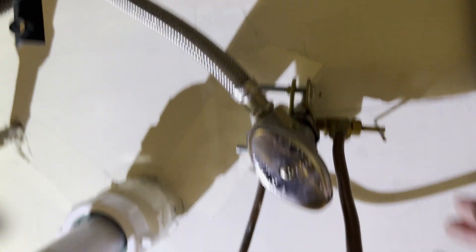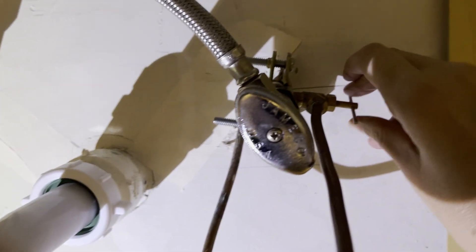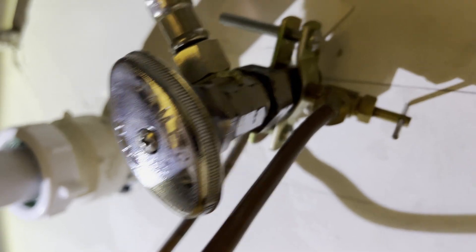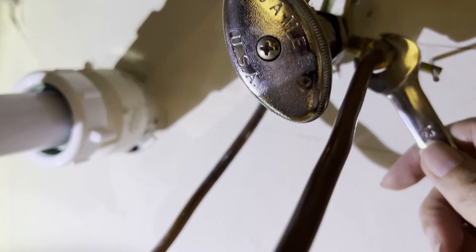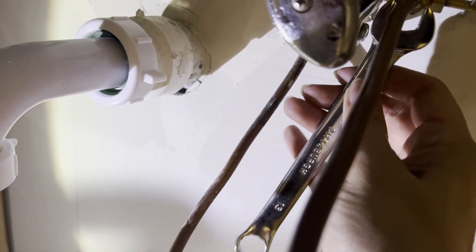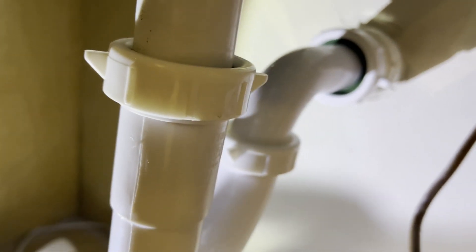Under the sink we're going to turn off the swamp cooler water supply. Lefty loosey, righty tighty. We're now going to turn this one left. I have a bucket right here in case water comes out. I'm going to turn the water off — not exactly what I expected.